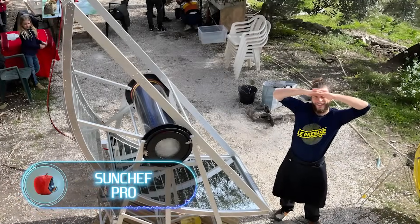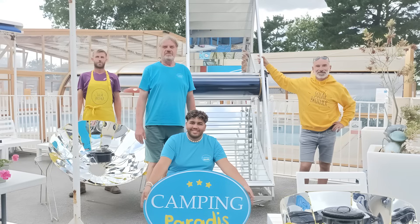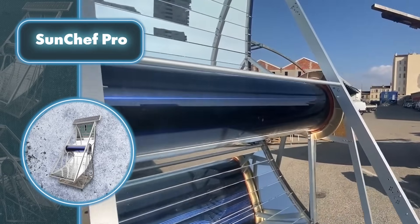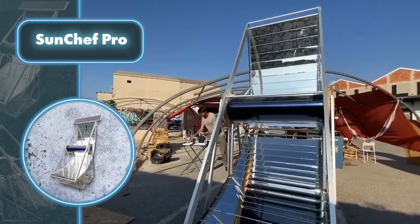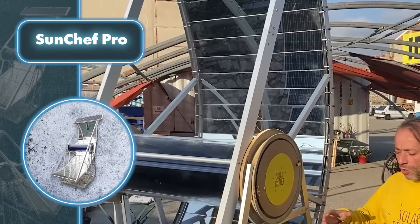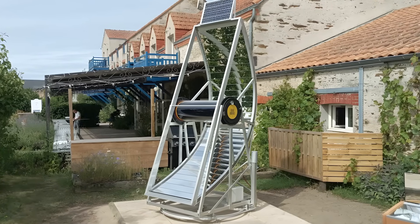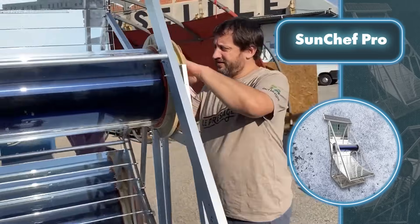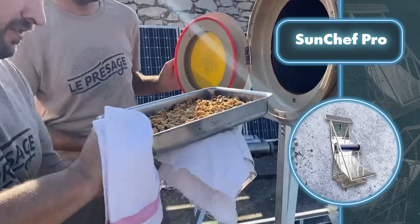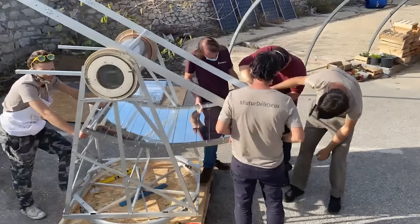Now for a true giant in the world of off-grid cooking — the solar oven from Sun Brother. When fully expanded, it stands at 10 feet tall. The majority of its surface area is covered with reflective elements that focus sunlight onto a tube with a massive 10-gallon capacity. On sunny days, you can use sunlight to cook food for 10 to 50 people in just 20 minutes, as the large reflective surfaces heat up to 464 degrees Fahrenheit in just a few minutes.